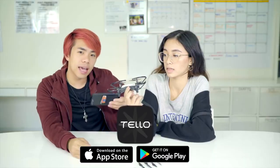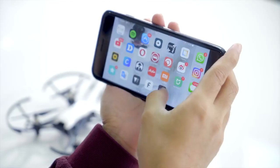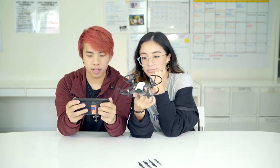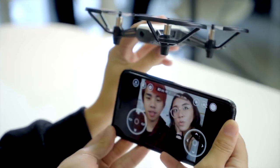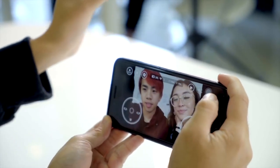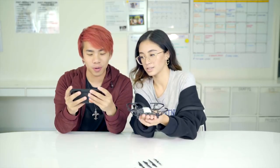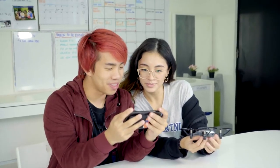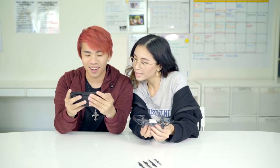We are going to download the Tello app now — it's not a DJI app, it's a separate Tello app — and fly the drone. We have successfully connected the Tello app to the drone. We can take photos like this.